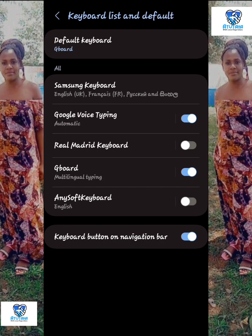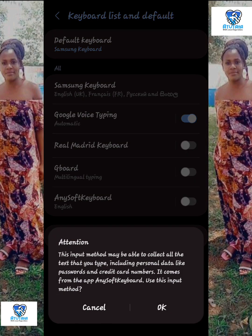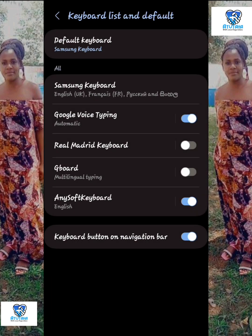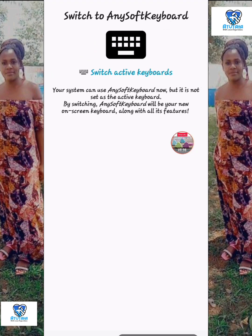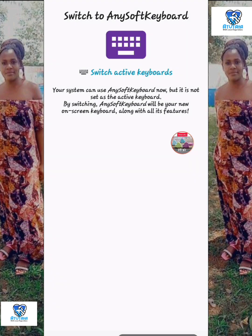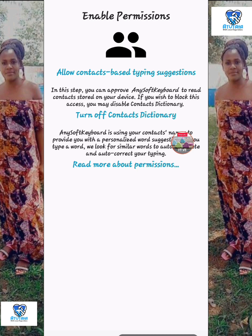You have to change your default keyboard to AnySoft Keyboard — allow it. There's a warning that this input method may mean the app can't start until you unlock your phone after a reboot. Click OK — you have to accept it. After enabling it, go back to the AnySoft Keyboard app and switch active keyboards. My Samsung keyboard was still active so I had to switch. Follow the prompts for contacts-based typing suggestions.